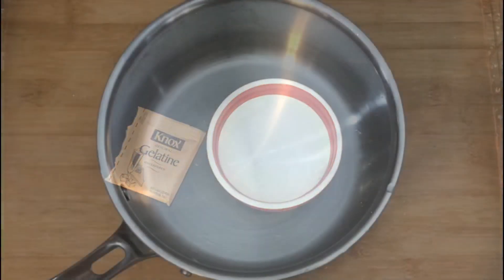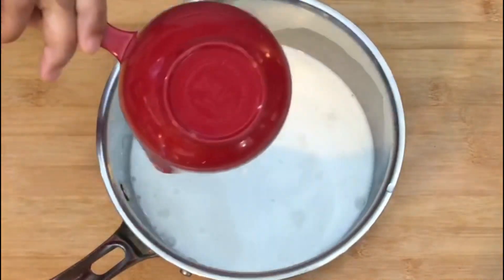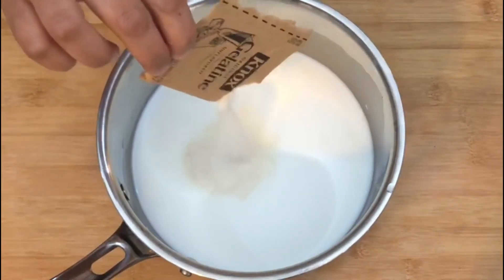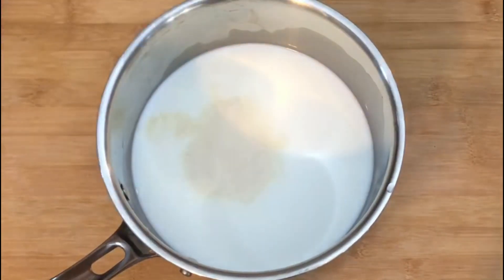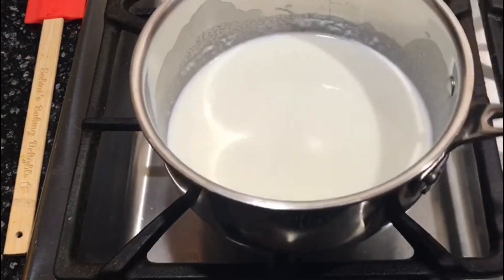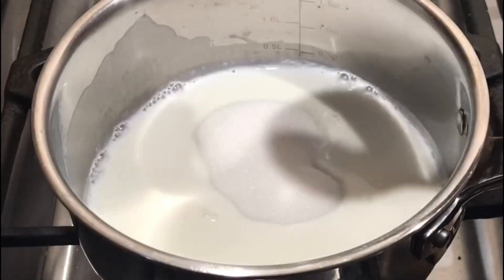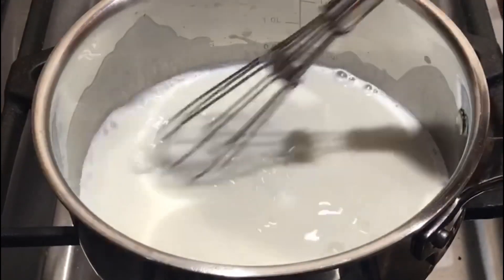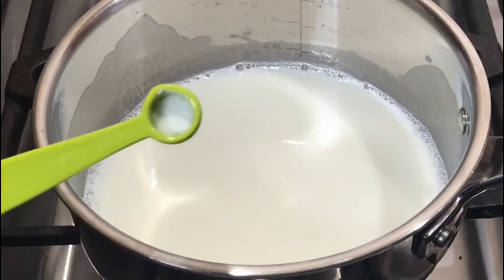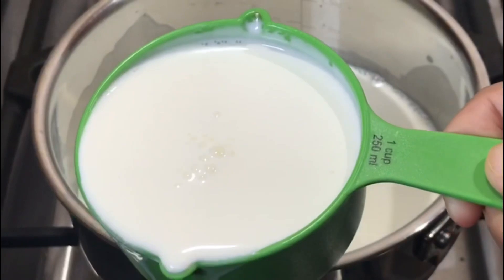We will again take a thick-bottomed pan and add 1 cup of milk to the pan. Now we will add the gelatin. The milk is at room temperature, so now we are mixing the milk and the gelatin together. Now again we will turn on the heat and let the mixture heat for some time, making sure that it doesn't come to a boil. Now we are adding the sugar to the milk and gelatin mixture, a pinch of salt, and 2 cups of heavy whipping cream.